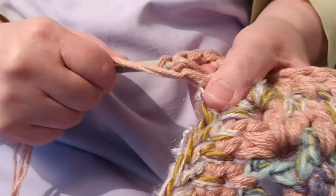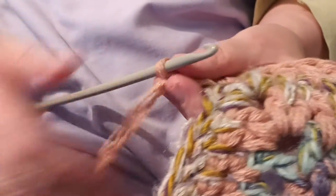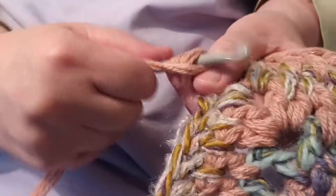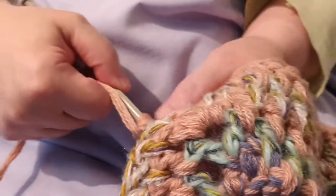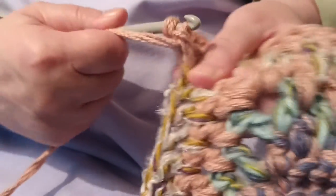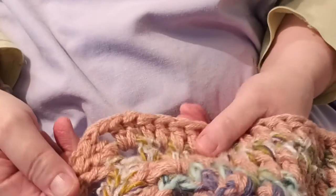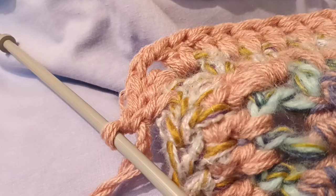So the chain stitches are on, and then the last stitch is to complete the turn of the corner. Then the next side of the blanket can be crocheted. And there it is — that's the corner turned. Please like and subscribe for more.